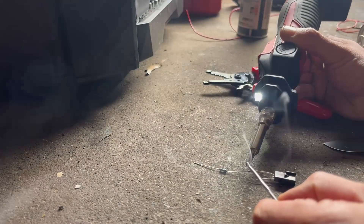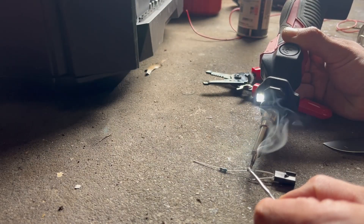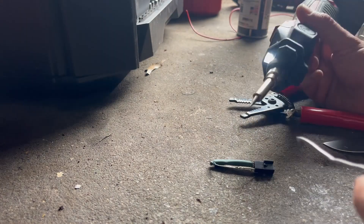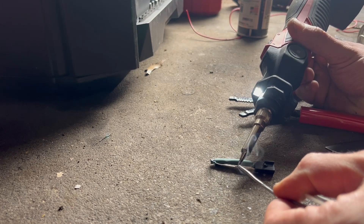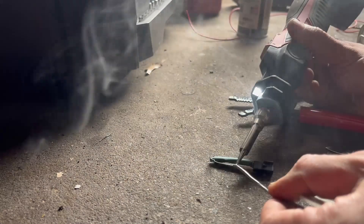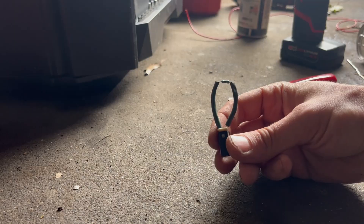Then we're just going to solder one side real quick, then we'll solder the other side. All right, our resistor bypass plug is made. We can go plug it in the car and test it.